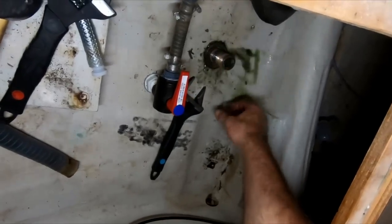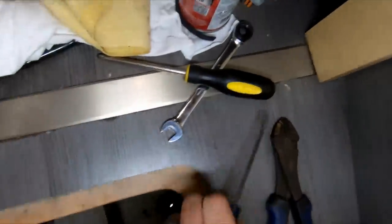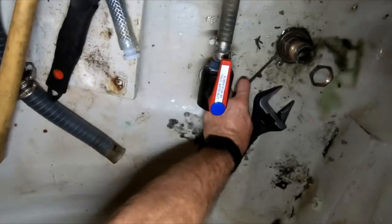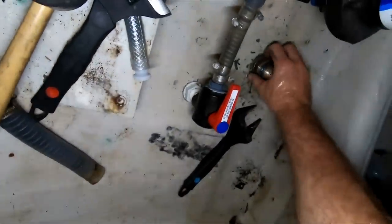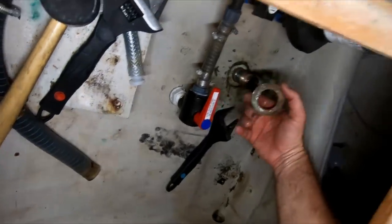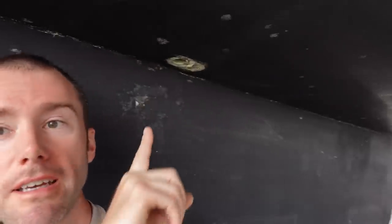And there we go — the backing plate is coming up. It is finally time to actually remove some of the through holes. I will admit I have attempted a few of these first so I can at least act like I know what I'm doing. You can see behind me there's one we already got out.